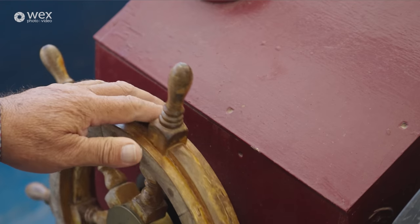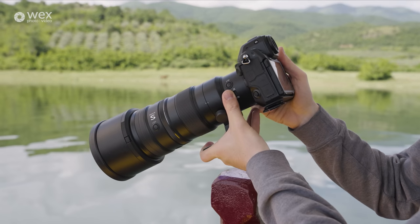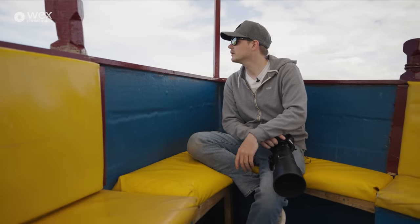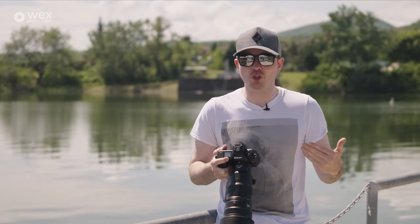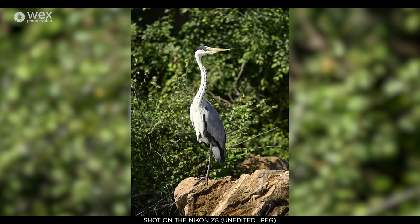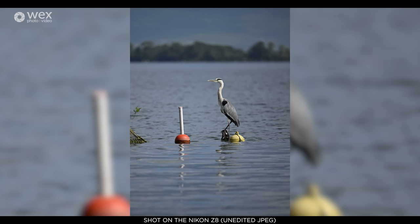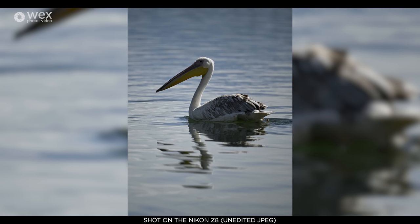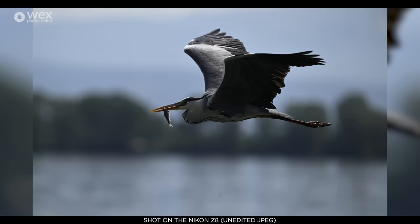We've just got off the boat and I must say I was really impressed with the Z8. What I really liked about this camera was the customisation when it comes to frames per second. You can shoot up to 20 frames a second in JPEG plus RAW, but if you want slightly faster at full resolution, you can shoot up to 30 frames a second in JPEG. And if you want even faster, this camera can shoot up to 120 frames a second in 11 megapixels.